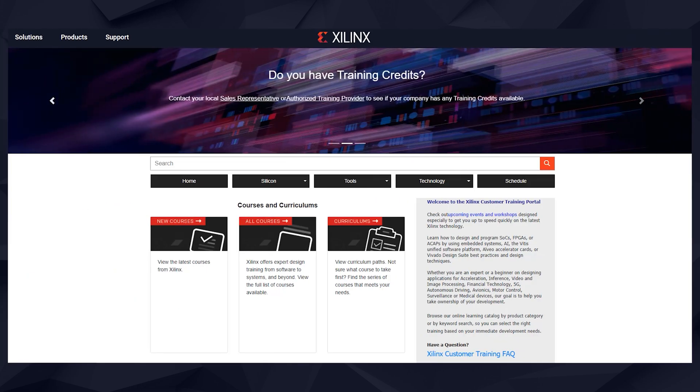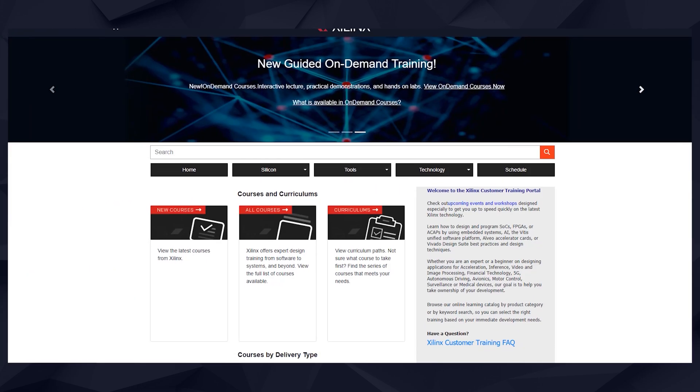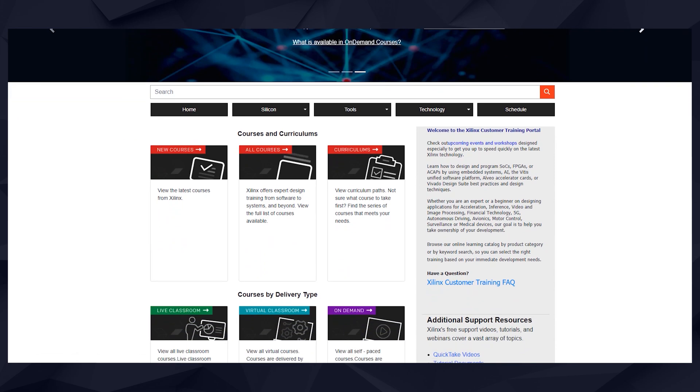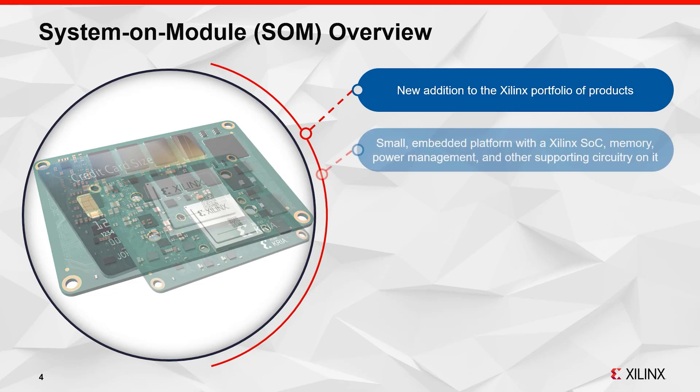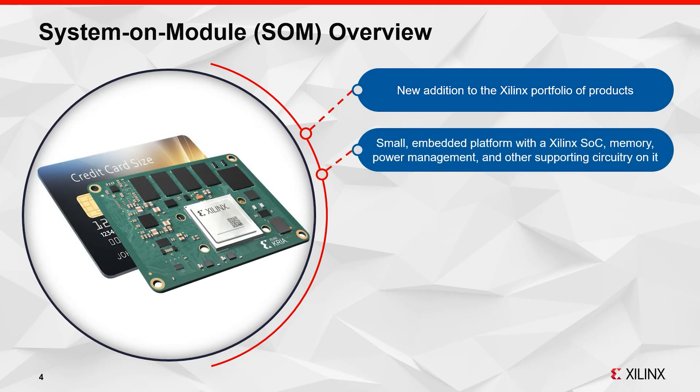We also have online training available for getting started and for specific accelerated applications. You can learn about the KRIA SOM, how-to guides and tips, and even earn a certificate from Xilinx.